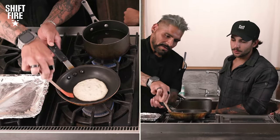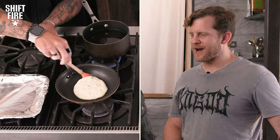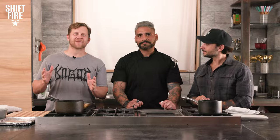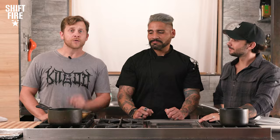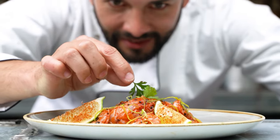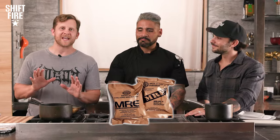What's the weirdest thing you ever ate? On camera, off camera. Welcome back everybody to Shift Fire, the exploration and appreciation of all things military culture. You are tuned in to a very special episode of All 8 Up. Today we have brought in a professional chef, Rob Montano, and he's going to transform a regular MRE into a gourmet meal.